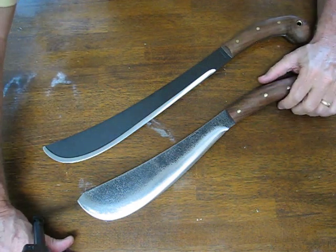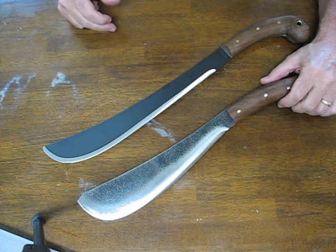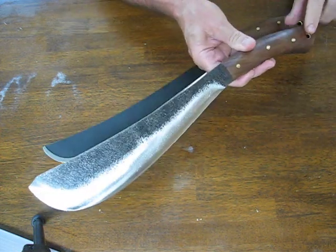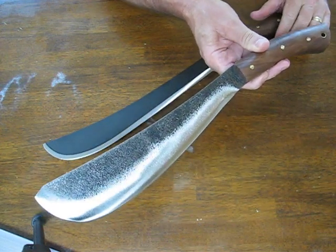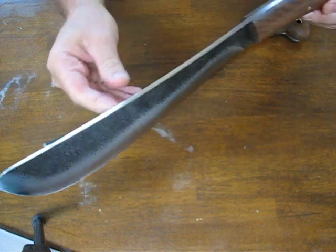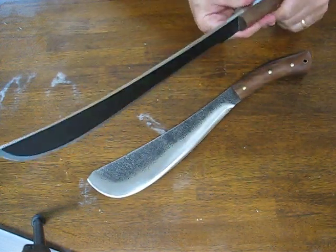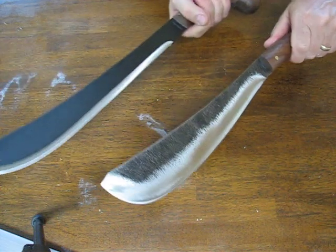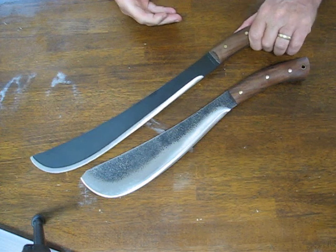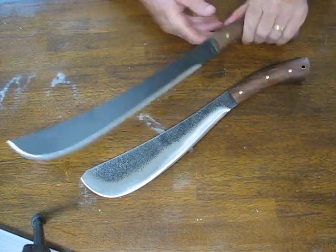They both have the black epoxy powder coating on the blade to give it increased rust and corrosion resistance. The overall length on the Pack Golok model is 17 inches. It weighs 1.74 pounds and the Golok weighs 1.75, so they're pretty much identical in weight, and both of these machetes are made in El Salvador.